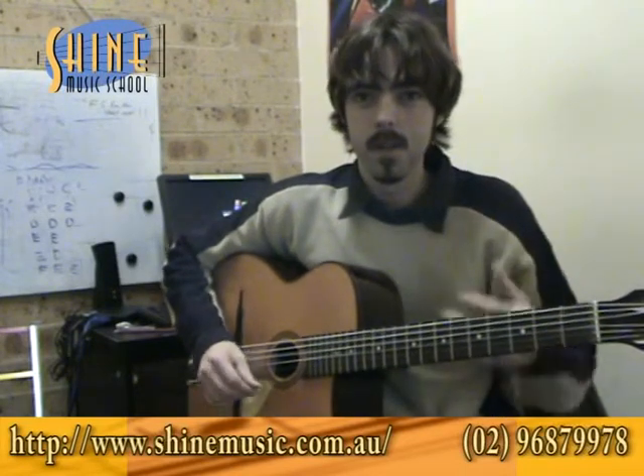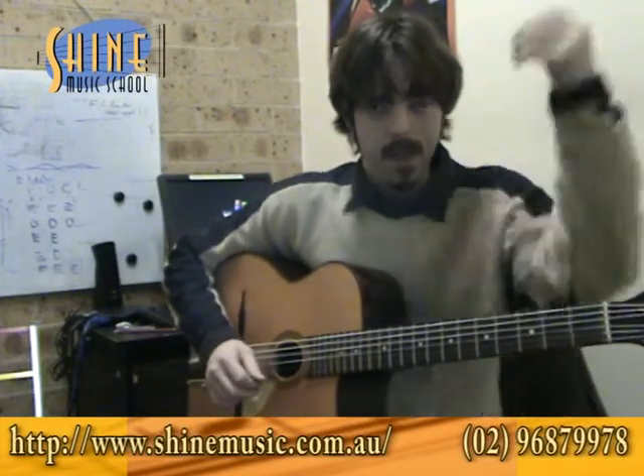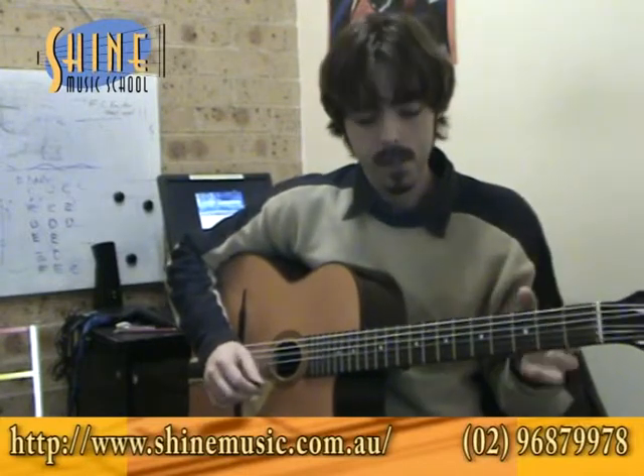Today we're going to talk about picking versus legato with your playing, your solos, your scales, or whatever, and the benefits of each one.